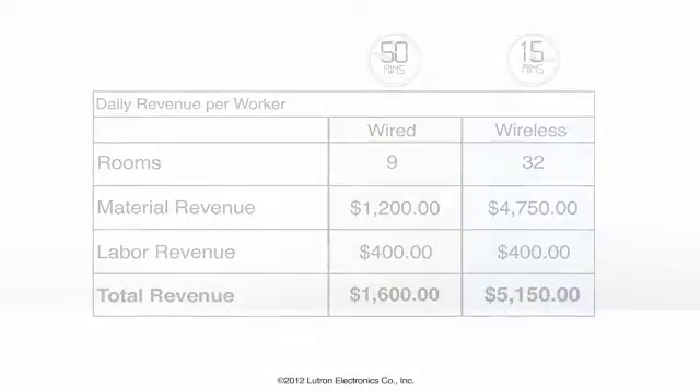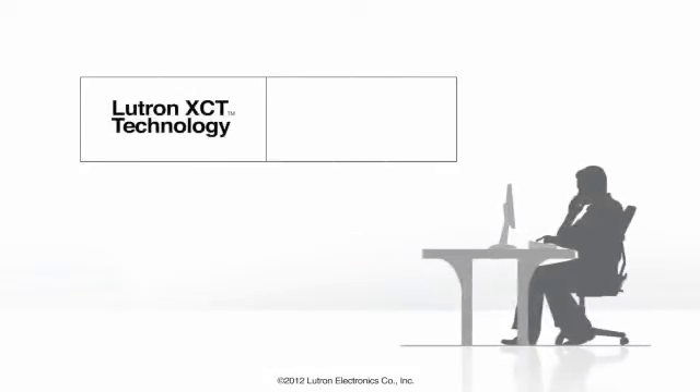Plus, Lutron XCT sensing technology allows the sensor to detect fine motions such as typing, ensuring lights stay on when the room is occupied. And that means fewer callbacks for you.